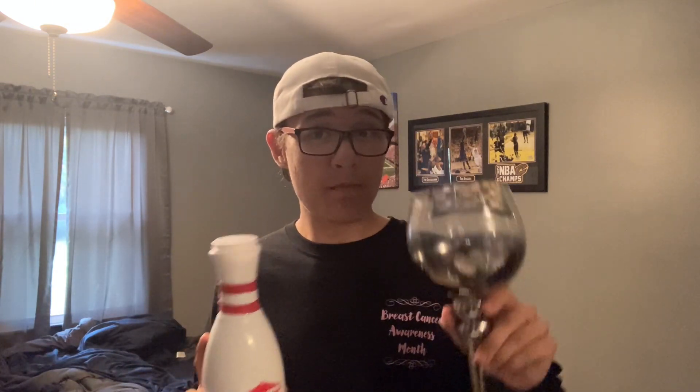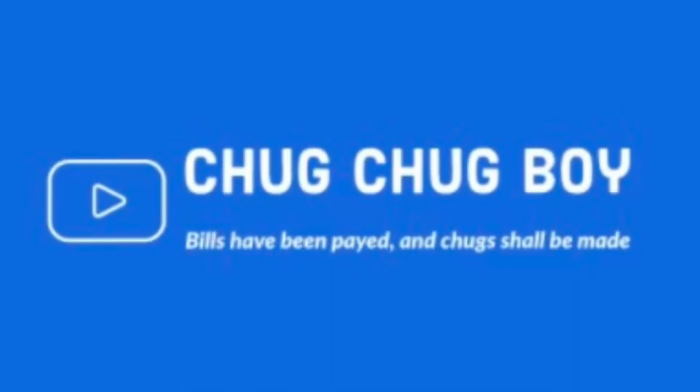I will definitely be using this again. Let me know down in the comments below which one you like better — the glass, the bowling pin, or just chugging normally. All right y'all, that's the chug! Thank you guys so much for stopping by and watching day 17. Come back tomorrow for day 18 of the chugathon — until next time, Chug Chug Boy out.